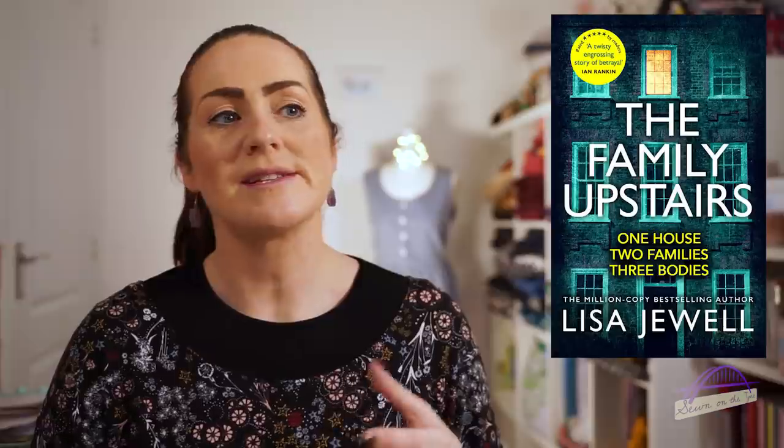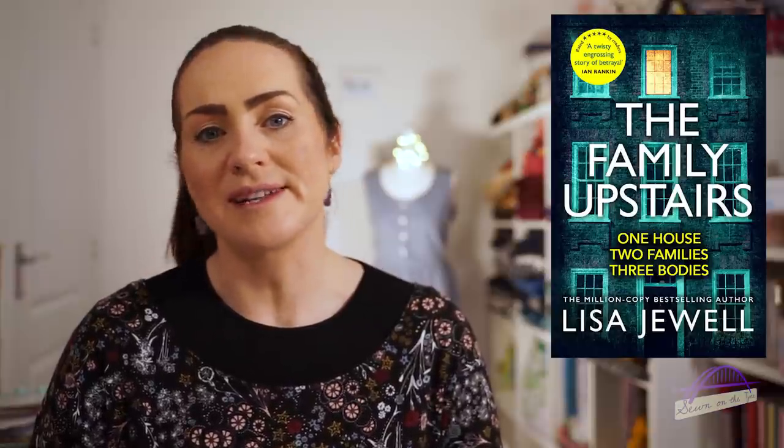A book I loved in February and absolutely devoured was The Family Upstairs by Lisa Jewell. It's a brilliant book — psychological, a bit mysterious — and I really enjoyed it. I think I read it in the space of a few days, I couldn't put it down, so I would recommend it to anyone. I've passed it on to my mum now so I can't show you the actual book, but I'm sure we'll put a photo in here.